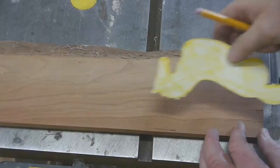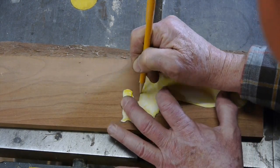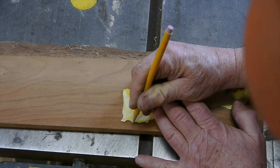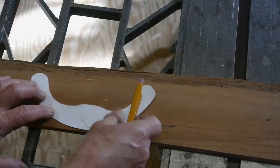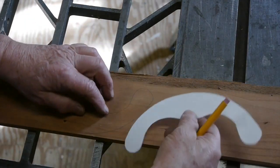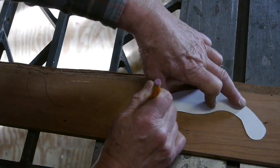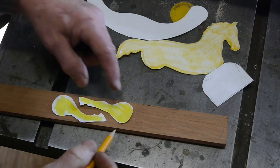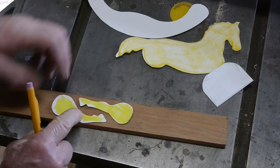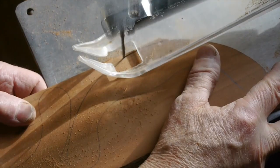After I got the horse drawn up the way I wanted, I put it onto a piece of cardstock — a little bit heavier paper that I can use when I go to trace it onto my boards. The first step is to trace that horse, and here's the rocker — we'll need two of those. I always try to make the best use of my lumber, not wasting that cherry, and of course we'll need four legs: two straight ones and two curved ones.